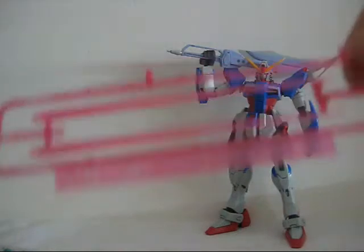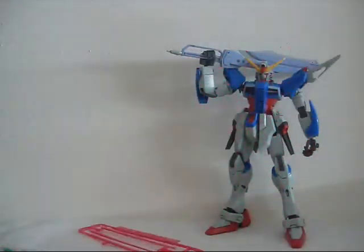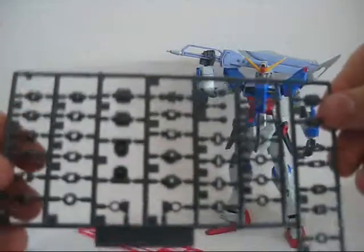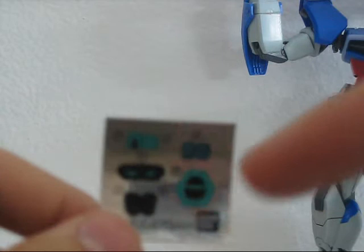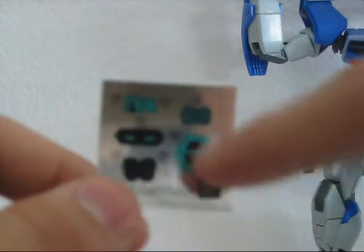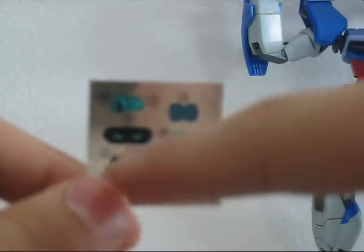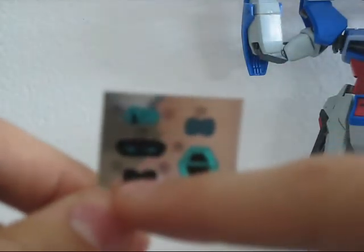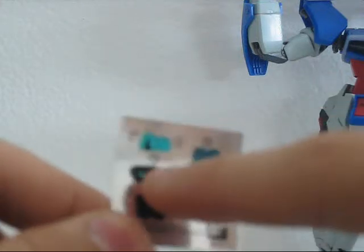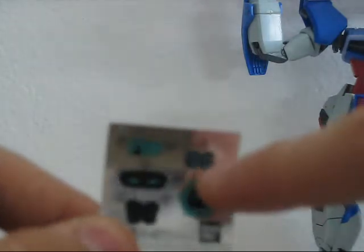Finally, they give you two beam sabers — the long flat ones from Gundam AGE — a sheet of polycaps, and a small sheet of stickers. The stickers include the AGE symbol that goes on the chest, two stickers for the yellow vents on the chest, the eyes, the camera, and two for the forehead.